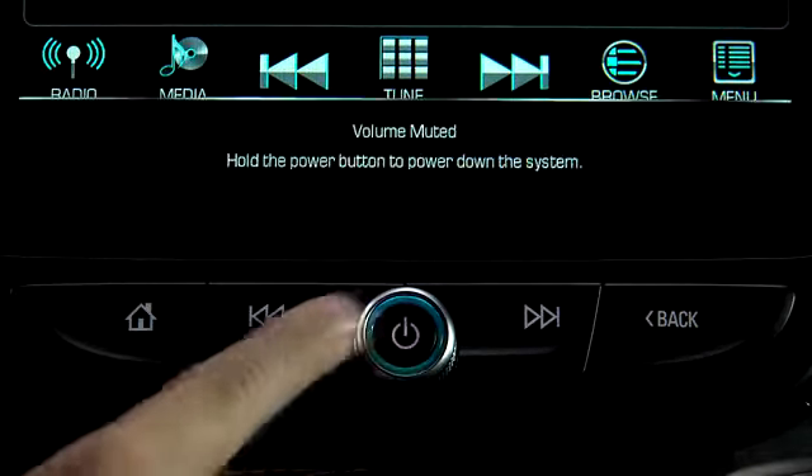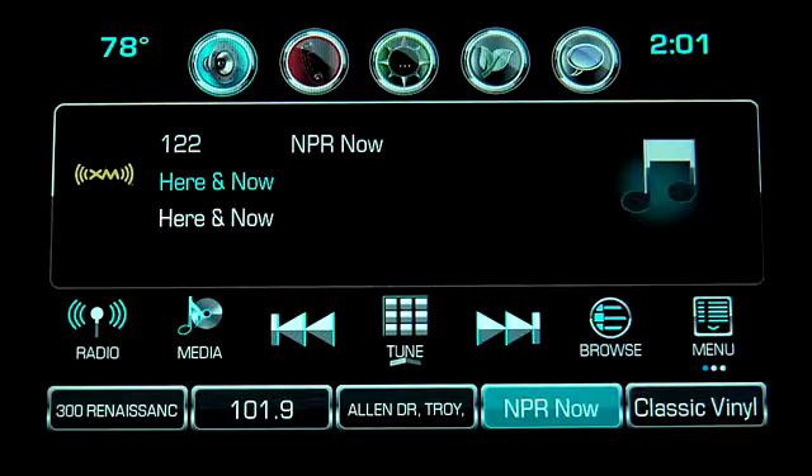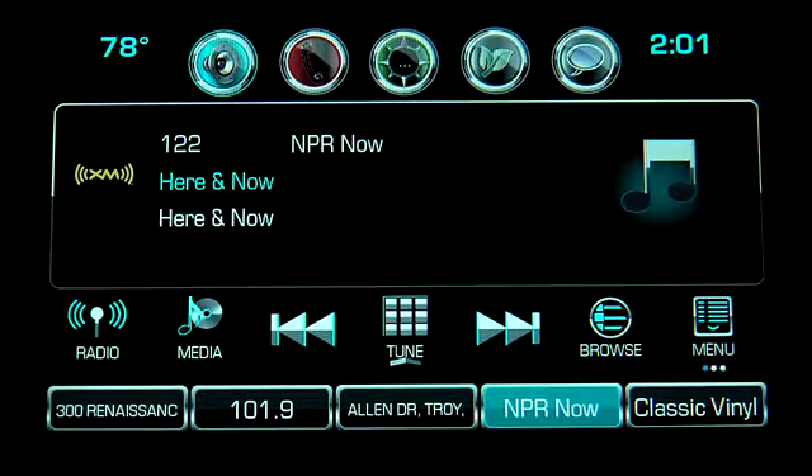Pressing the power button once will mute the sound. Now select the audio icon on the MyLink home page. Press the radio button to switch between Sirius XM radio, AM and FM radio bands.